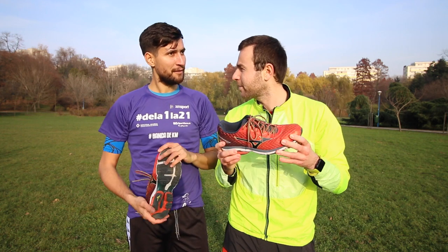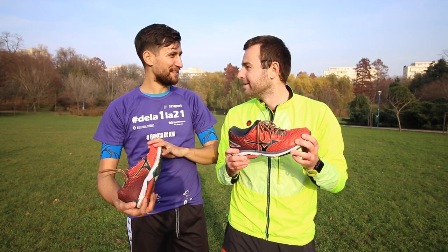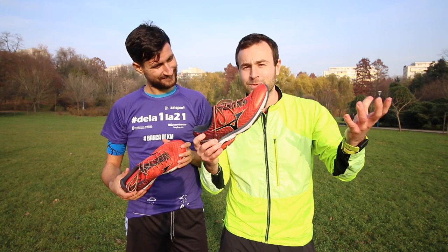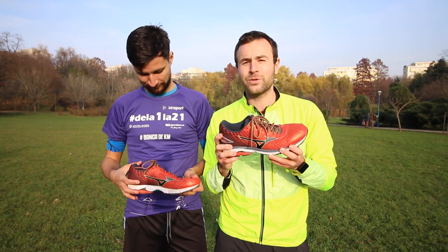I ran 110 kilometers with them, and Cesar also ran 110 kilometers. It's the same pair, so I was the first one to wear this shoe, thanks to Sport Guru.